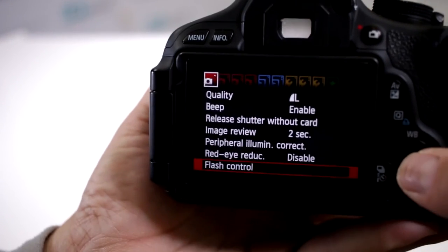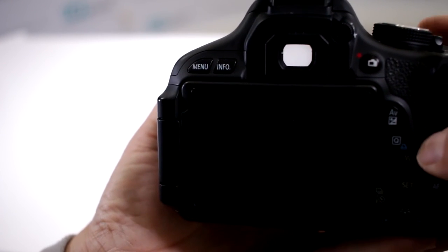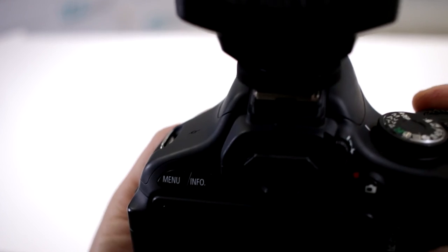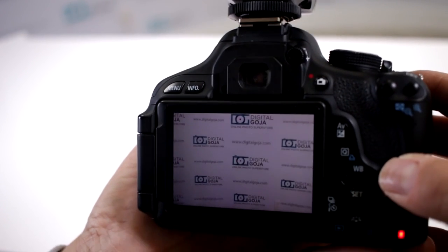So what that means is: go back into your menu button, enable flash firing, and that way you now have full control — the camera and the flash will work perfectly together. Happy shooting!